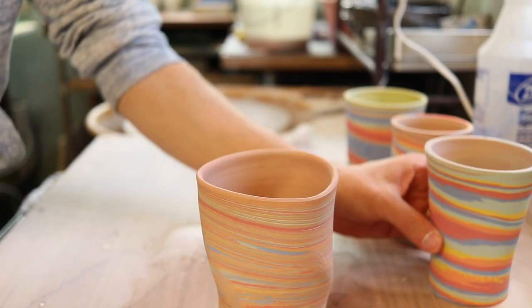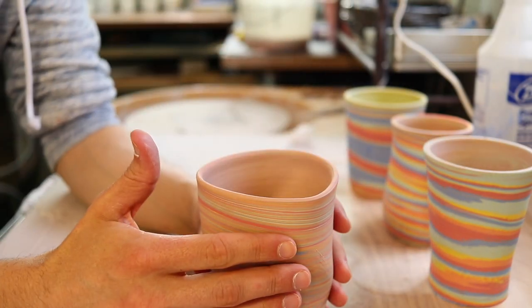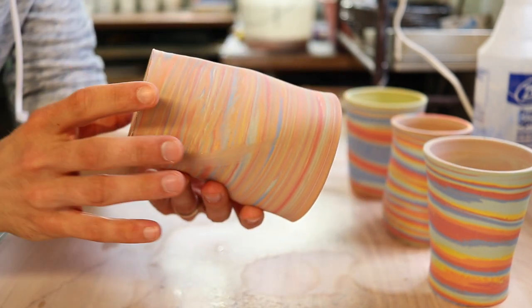Hey everybody, welcome back to the studio, and if it's your first time with us, we're happy to have you. This is day two of the pottery quarantine challenge. I'm going to trim some mugs I made yesterday that I threw on the wheel and give you some tips on how I trim mugs and pots. These are perfect to trim — I left them out mostly overnight, and this morning they were ready to go.